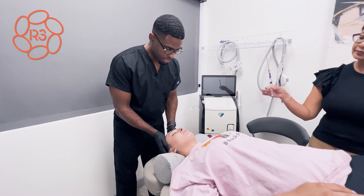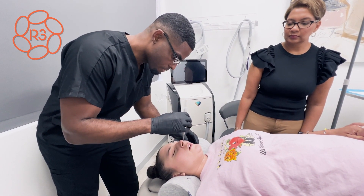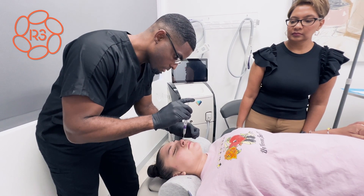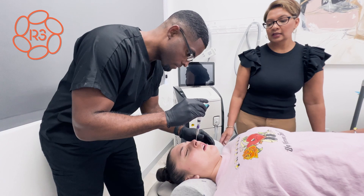Relax your neck, relax your neck. There you go. Okay, we're doing it. Just keep it there, okay?